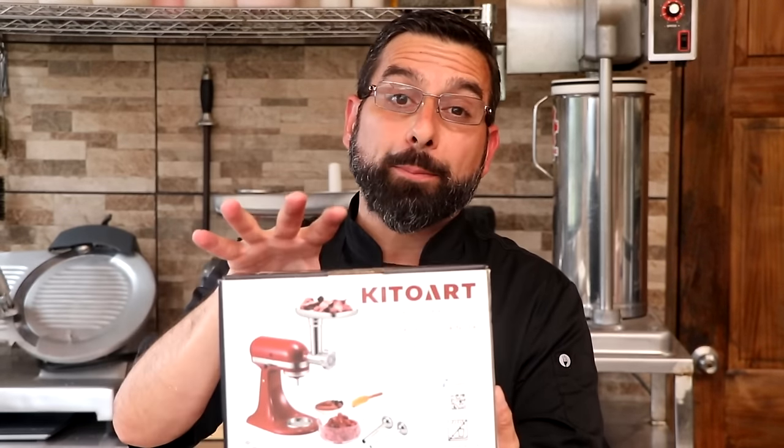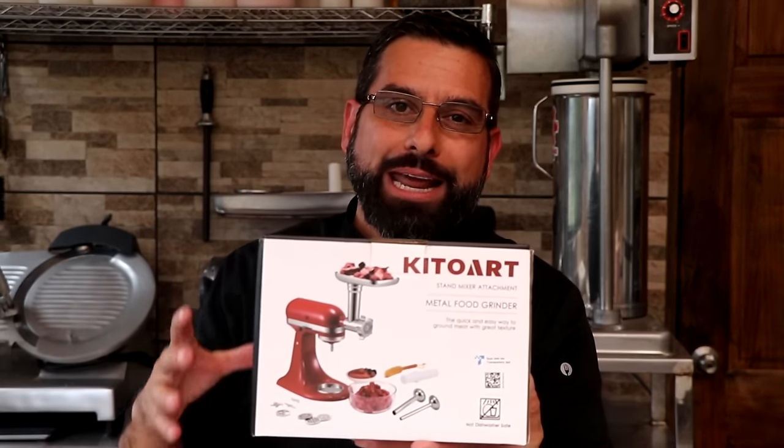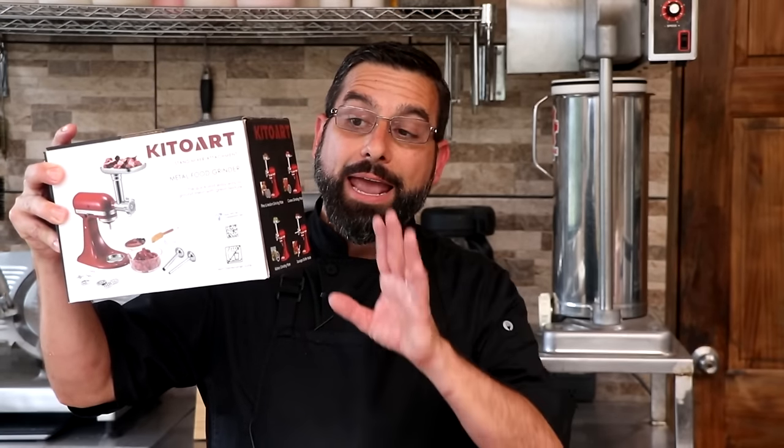I went to Amazon and started looking at what they had, and this is what I settled on. This was by far the most popular mid-range unit on Amazon — it had the most positive reviews and middle-of-the-road pricing. In today's episode I'm going to take you point by point on how to make sausages like a pro using your KitchenAid stuffer and grinder attachment. You ready to make some sausages? Let's do it.